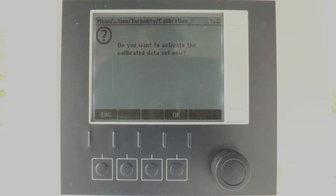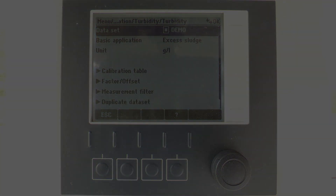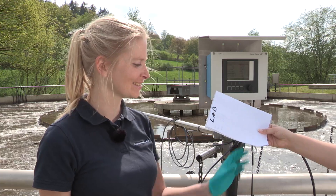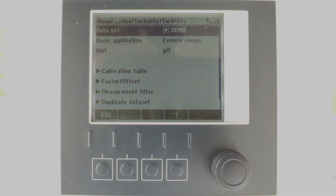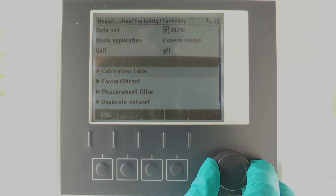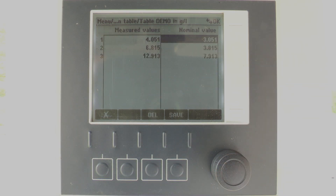However, due to the missing lab values, our dataset is not ready for activation, so here we press escape. Here are the lab results — let's go on. To complete the calibration data set, we go to calibration table, edit table, and enter the lab values in the nominal value column.